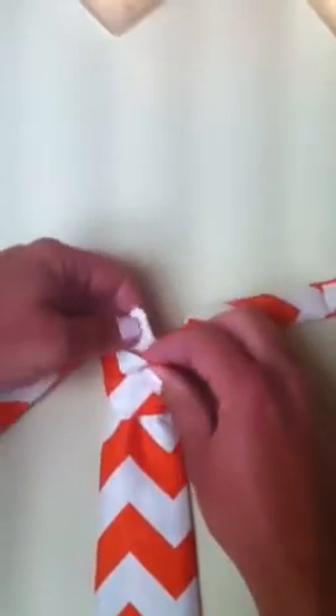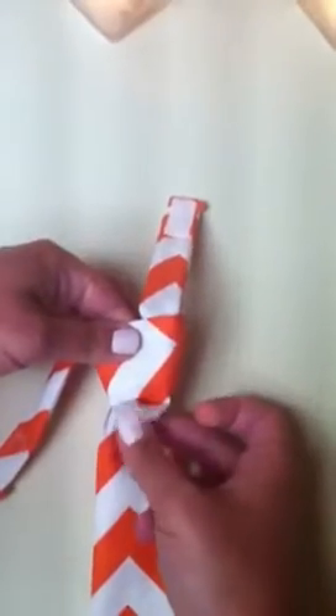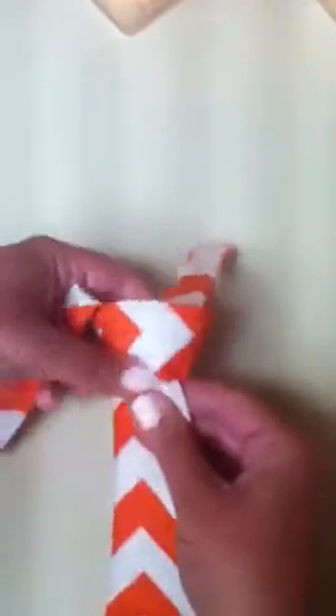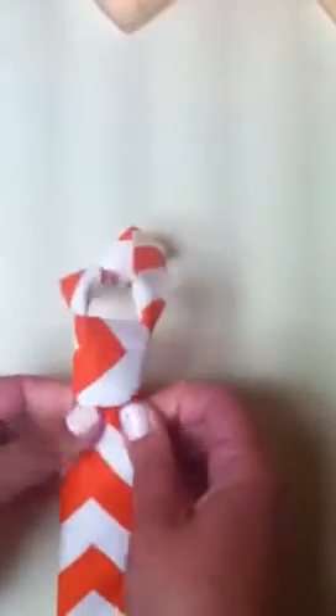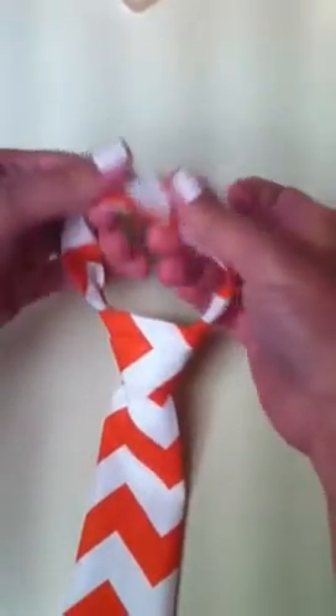And then you stuff it in the front, underneath, and you have the tail right here — just kind of wiggle it behind, and pull the neck pieces up, and just keep adjusting it. Then you Velcro the neck, and you're done.